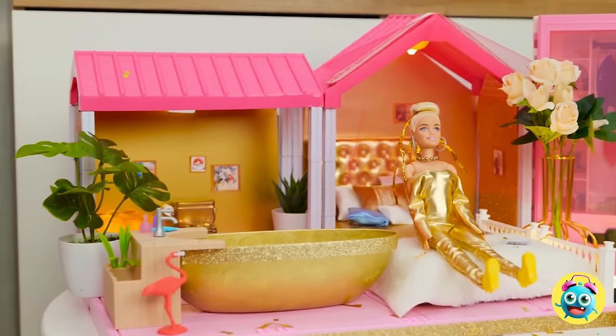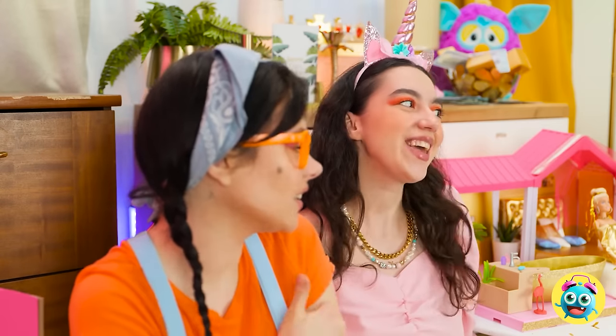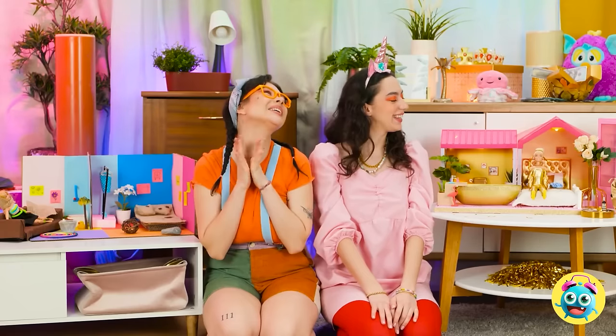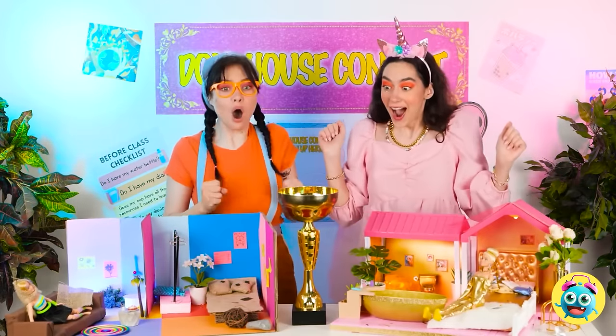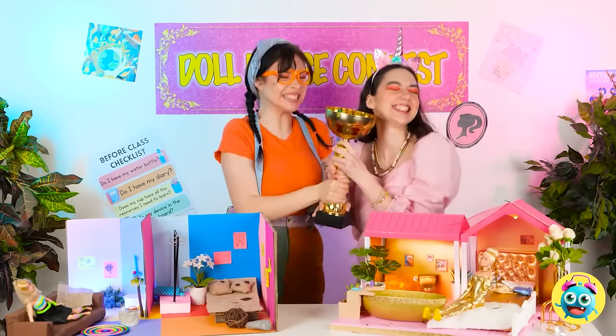Hey, do you mind? Sorry. I love what you've created. It's so golden. Yeah, that's what I was going for. And your doll's house is... different. In a good way. Look! Something's happening! No way! We won! Congratulations! Wow, I'm so happy! Please! It's well deserved!